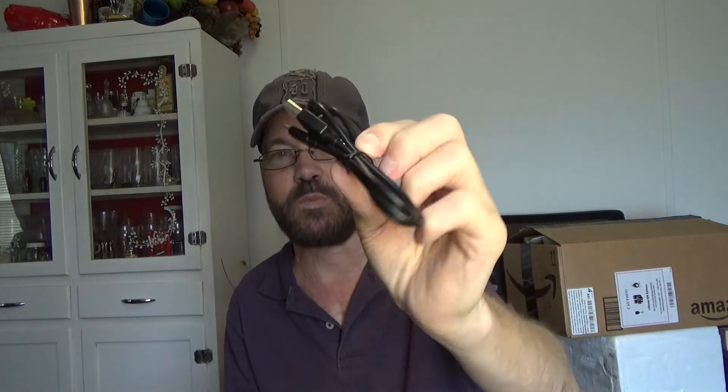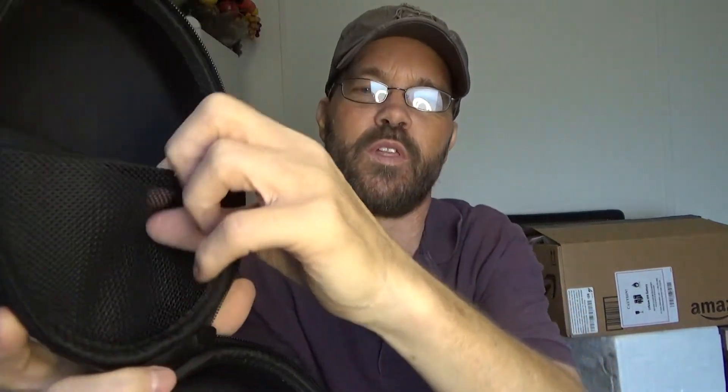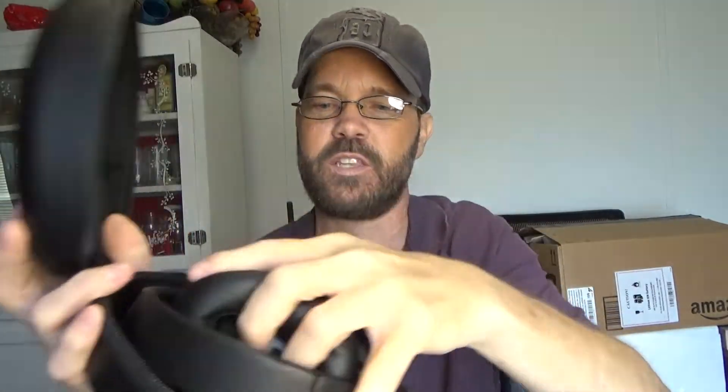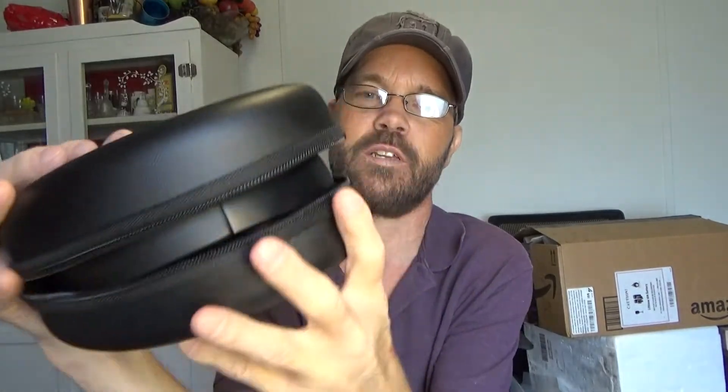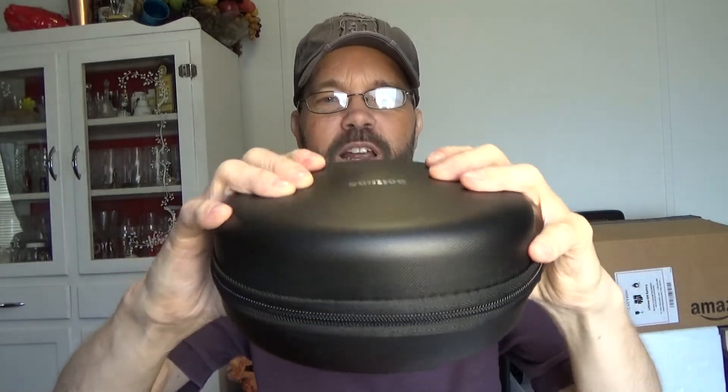You also get a micro USB charging cable — you can use your own — and then you get a clamshell-style case with a single zipper. On the inside it has a smooth finish with a little mesh net so you can carry your cables behind there, and the headset fits quite nicely. It's not super, super soft, so if you squish it mildly, like in a gym bag, it shouldn't be a real problem. If you sit on it you're probably going to break them, as it's not a completely rigid clamshell design.